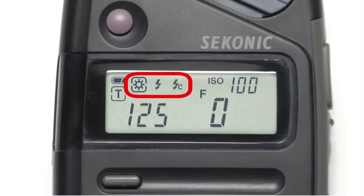These three graphical icons on the upper left of the LCD represent your metering modes. The sun icon is for ambient light, meaning any form of non-strobe light. And the lightning bolt icons represent different options for strobe light metering. We'll tell you more about these later.